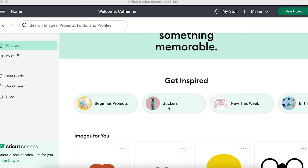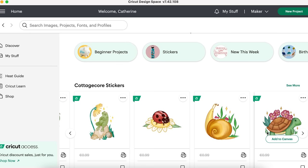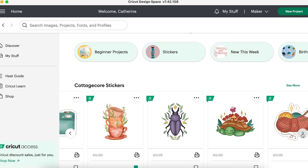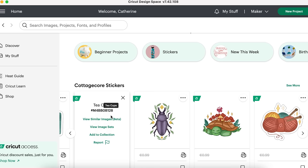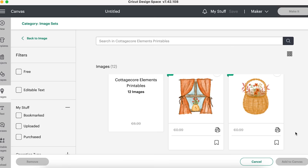On the homepage, if you click stickers, you'll find lots of projects. I spotted some cottagecore stickers and I've already bookmarked some of these — how beautiful are they? Another thing you can do is click the three dots on an image and select 'view image sets' to see other images in the same collection. So if it's part of a set — like cottagecore elements printables with 12 images — you can see them all.